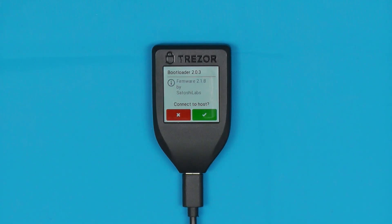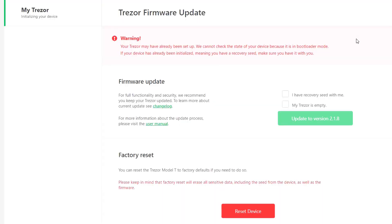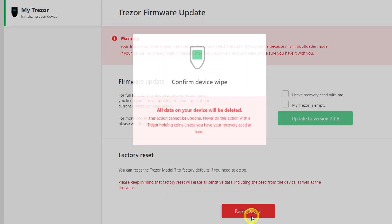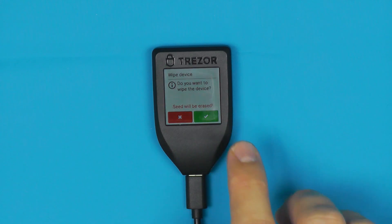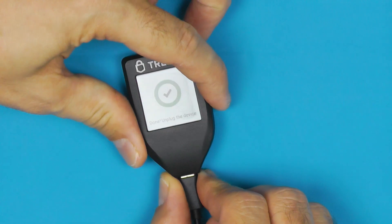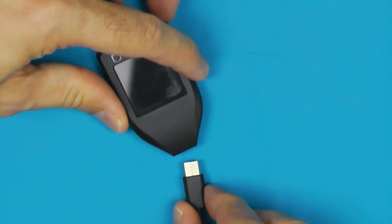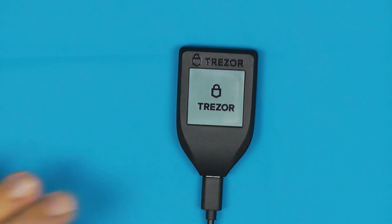It's asking now if we want to connect to the host, which means connect to the computer, and we'll say yes. Over on the Trezor wallet you can see it has detected it, and what we want to say here is factory reset the device because I forgot the pin — we'll say yes. We can now unplug the device, and when we plug it back in it's like we have a brand new Trezor.